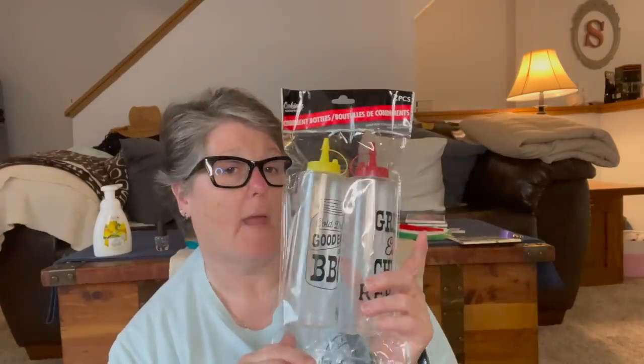I found these adorable little bottles — one says 'Grill, Eat, Chill, Repeat' and the other says 'Cold Drinks, Good Eats and Barbecue.' Do I need to have these? No. Are they adorable? Yes. I'm thinking about making my own barbecue sauce or different keto-friendly sauces and storing them in here in my fridge. They're a dollar, I'm sure they're not the best quality, but they're cute. Especially now with socially distanced graduations — have it outside and squirt some mustard at them. I thought they were cute, so I said I'm going to need that for my party of one.